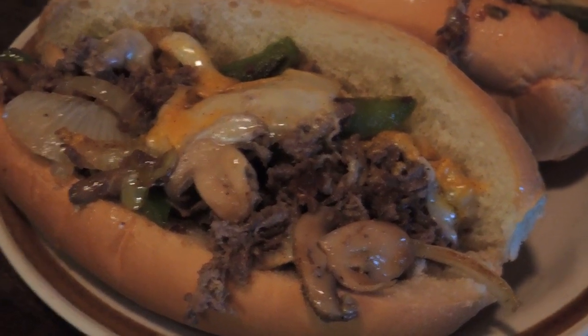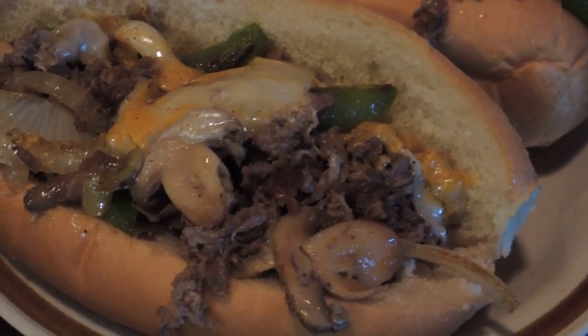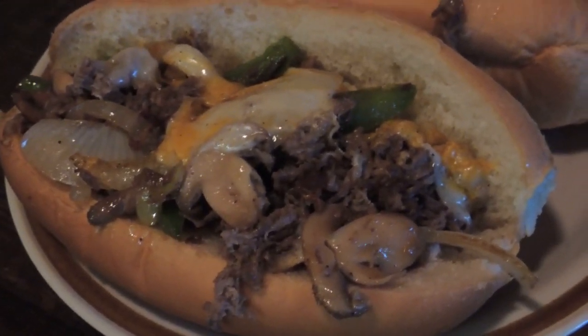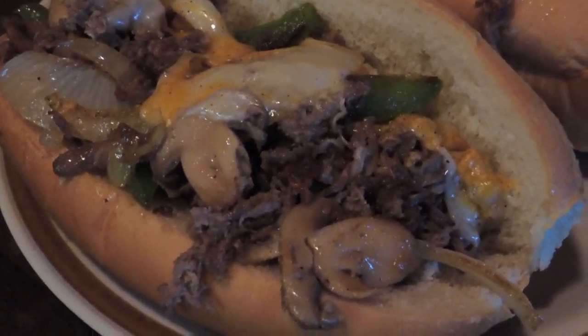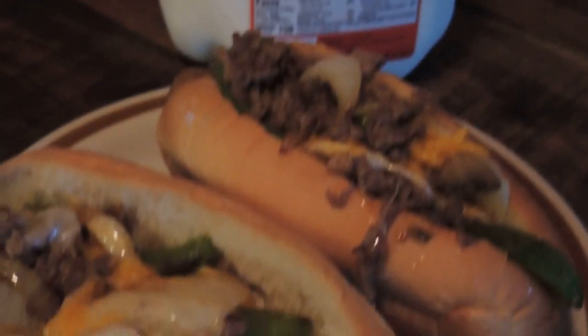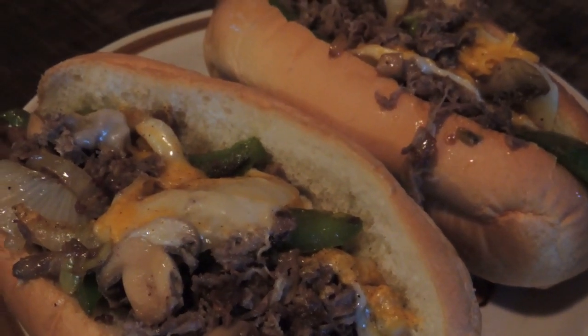And there we have it, folks — Arkansas cheesesteak! Man, that looks so good. Those things are big though, there's no way I can eat two. I'll wrap one up and eat it later, and there's enough left to make another one. As always, I'm going to wash it down with ice cold milk, swigged right out of the dadgum jug — because nobody else lives here, nobody's going to complain, and why dirty up a glass?